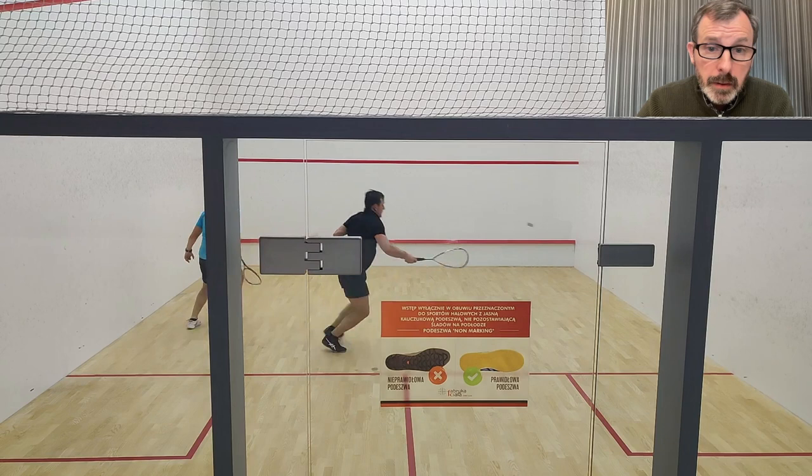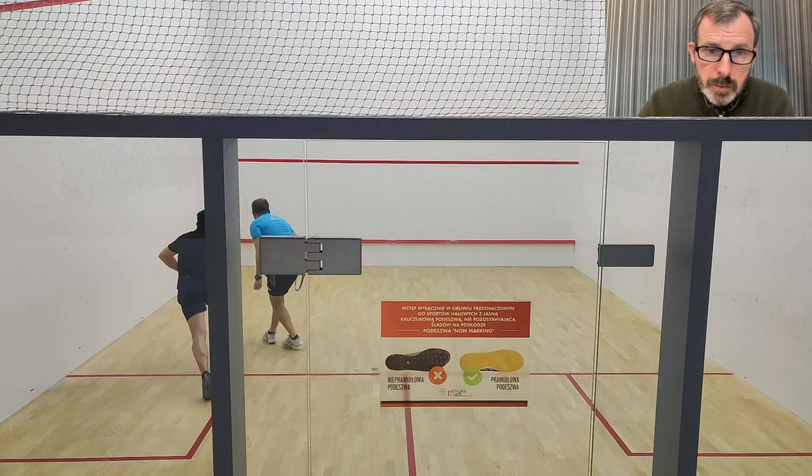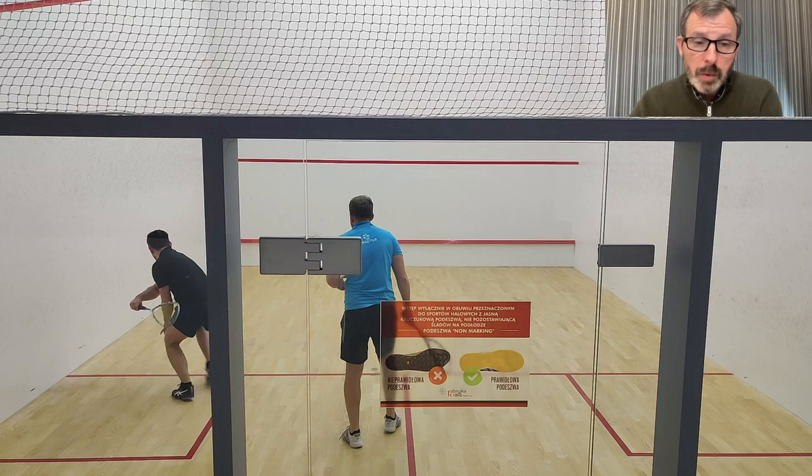Let's go back a little bit and watch this rally again. Your grip is not too bad — I would like to change it — but more importantly, can you see how you're bending your wrist? This is a wristy shot. What we really want is a forearm rotation — we're talking about twisting the forearm instead of bending the wrist.